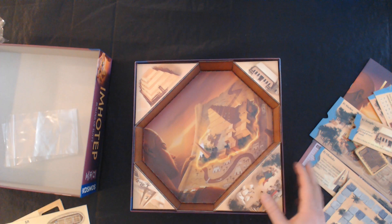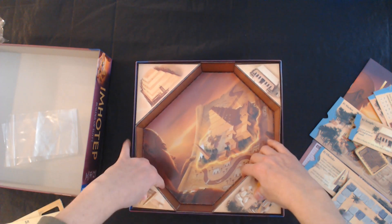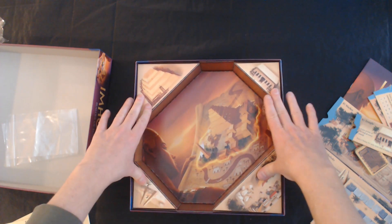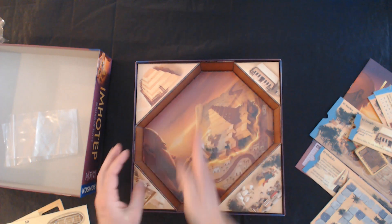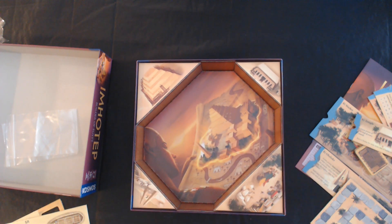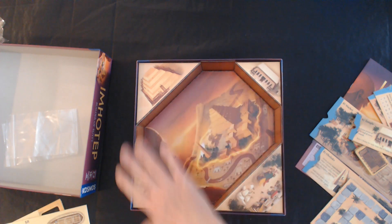The box insert is pretty. I don't know how functional it is. I do like that at least it's different from the others — it's not just like a little narrow channel or one divider. That's pretty cool, to represent the different areas.